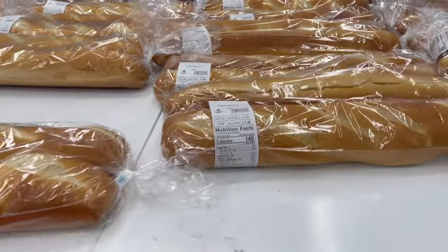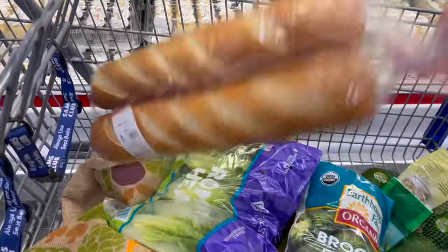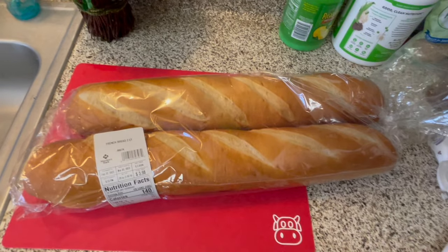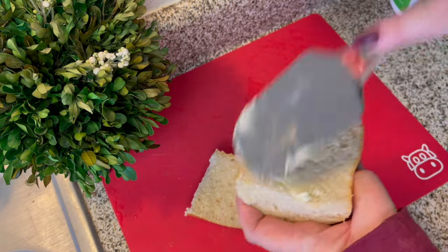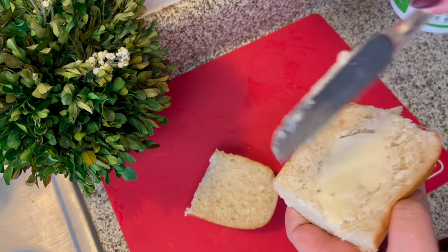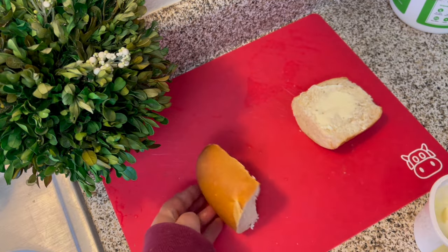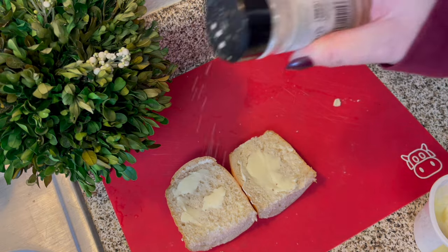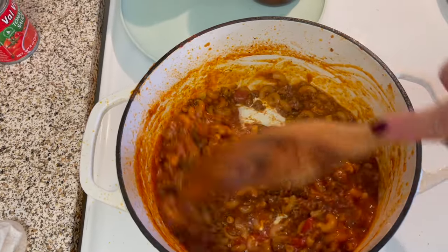I picked up these two rolls of French bread this morning while I was at Sam's Club. They are super fresh and I think they'll make great garlic bread to go along with my goulash. For these, I'm just going to butter the bread and add a little bit of garlic salt and just a touch of Parmesan cheese, then broil it for a few minutes. I like to get these big canisters of Parmesan at Sam's Club because I love it on my popcorn too.